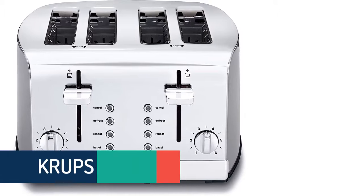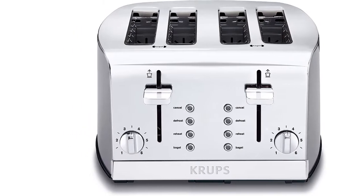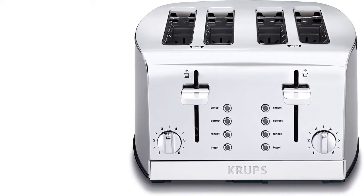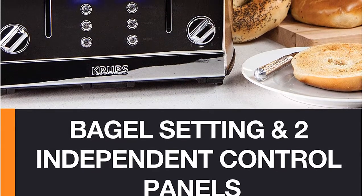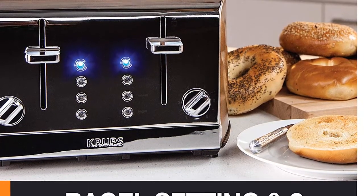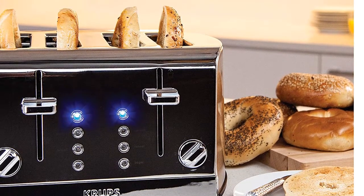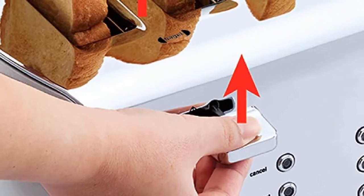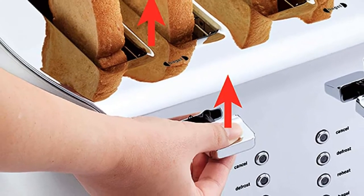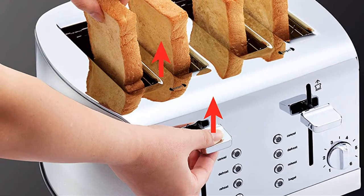At number one on our list, we have the Krups KH734D. The new Krups four-slice toaster is equipped with enhanced features for outstanding customization, giving your breakfast an upgrade with enough capacity for the whole family. A rotating knob with six browning levels comes with extra deep slots for precise and perfectly even browning across the entire slice. An integrated high-lift lever lets you safely remove your toast or bagel. Additional features include a 30-second reheat function, a defrost setting, and a bagel setting. A removable rear crumb tray makes cleanup easy.